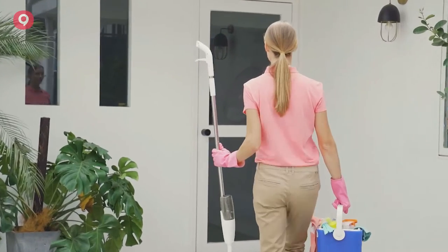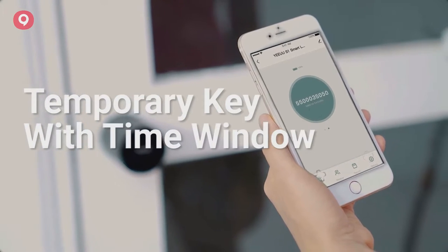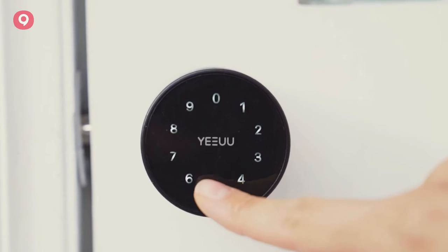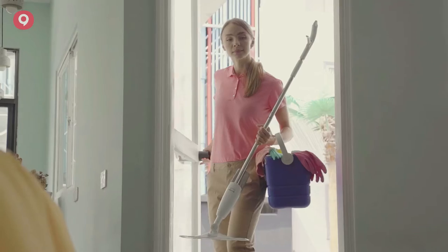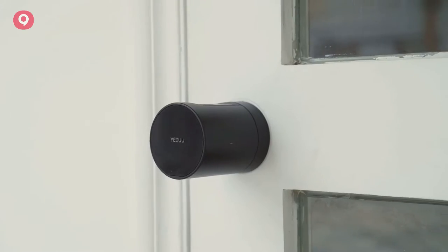When the cleaner comes to clean the house, just send him or her a temporary electronic key with a time window to access. The app will send you push notifications to tell you when the door opens. You can also access the lock opening records at any time.